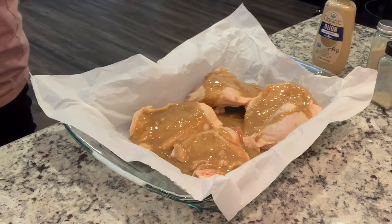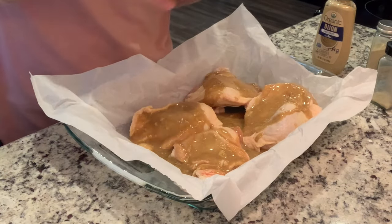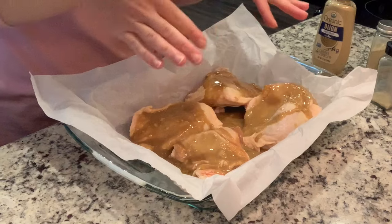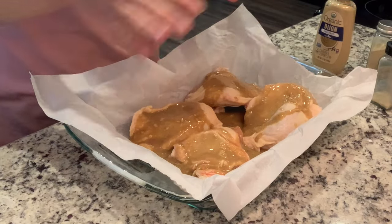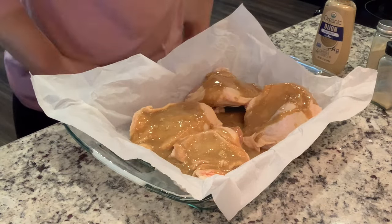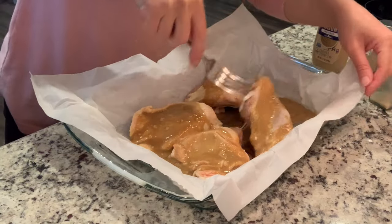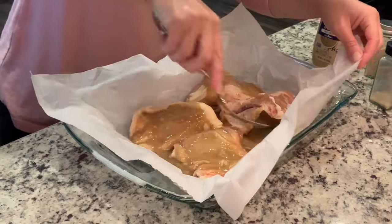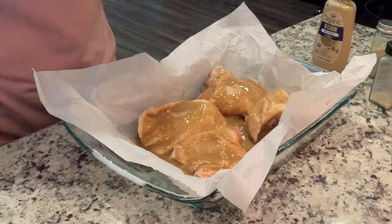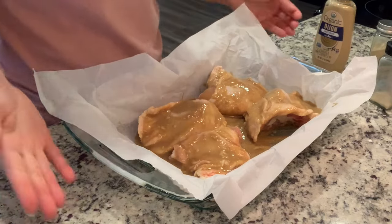It's probably going to take 40 minutes to an hour. I'll let it go about halfway through, then check on it a couple times and baste the chicken — spoon the sauce back on top. Then we'll cook it till it's done. I'm going to do a quick toss now to get the chicken coated. So 450° until done, probably 45 minutes to an hour.